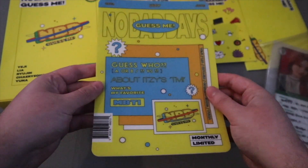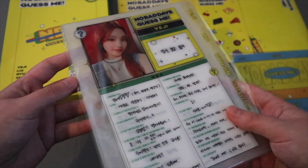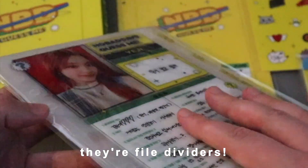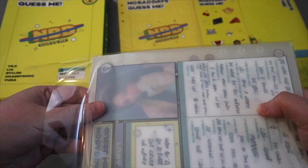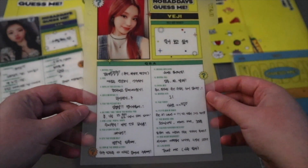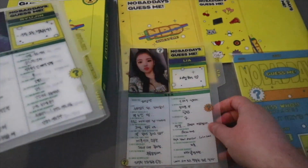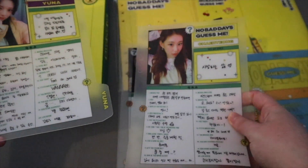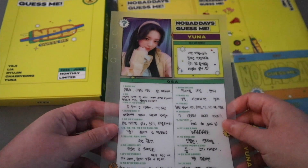Then we have what I think are called files - I'm not sure what they're called. They're a little bit transparent. We have this one - Leo's photos are so cute. Ryujin, she's such a pretty girl. Chaeryeong - her hair, I love her hair, so pretty. And we have Yuna, so cute.